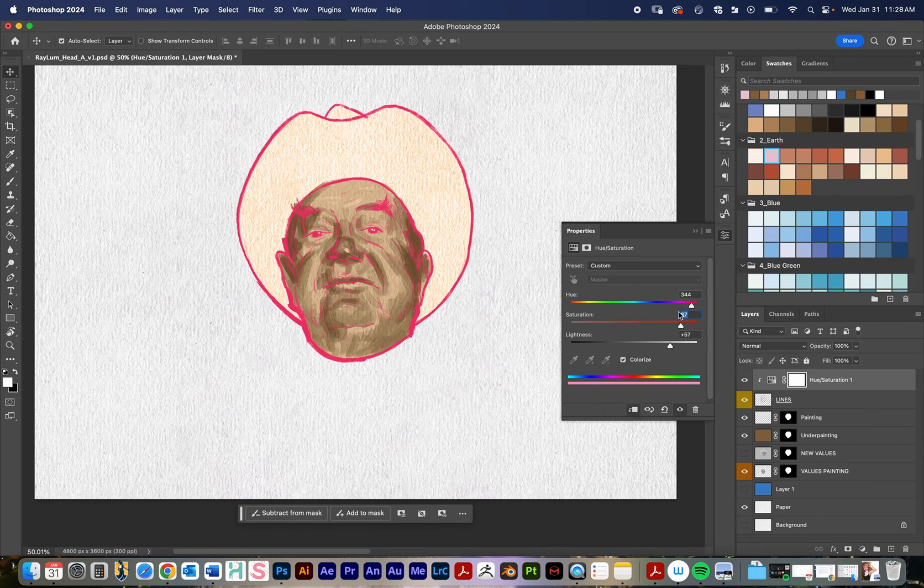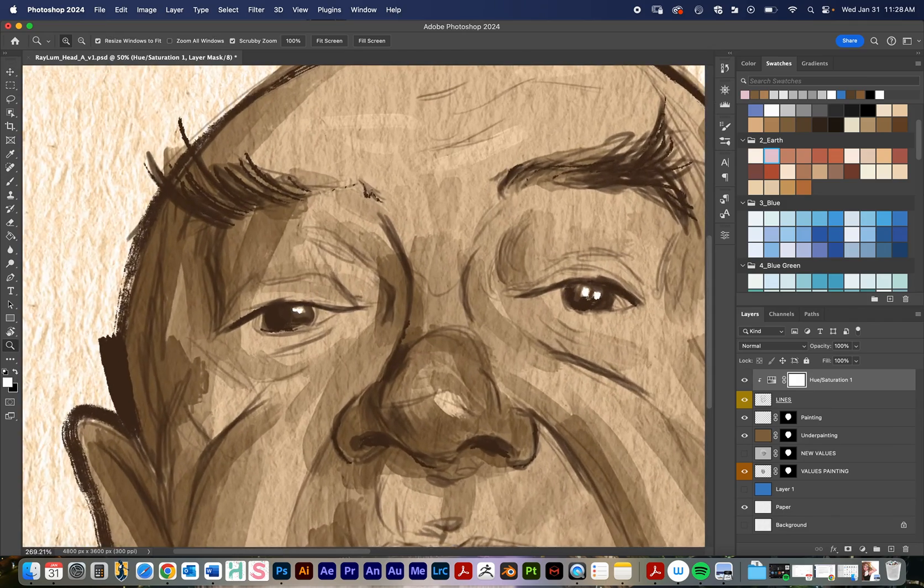Let me just reset these numbers so it's not too crazy. Let's say I want this to be kind of a warm brown line. I like to pull the saturation up a little bit so I can see the color better, then scroll through the hue color wheel until I find a base tone that comes close to matching my underpainting. Then once I find it, I'll bring the lightness back down and continue to tweak it depending on what I want the final product to be.